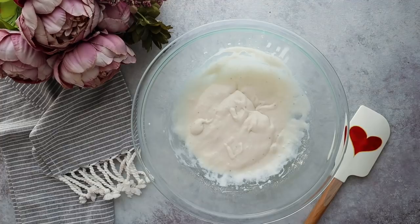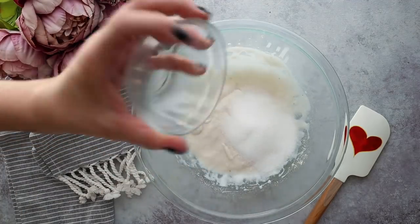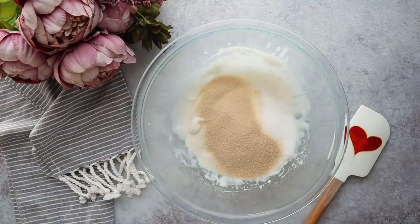To this bowl we're going to add some more ingredients, starting with the sweeteners. This will be a quarter cup of a monk fruit blend sweetener along with a quarter cup of a brown sugar-free sweetener. I'm going to be using a monk fruit blend, but you could use whatever kind you want.